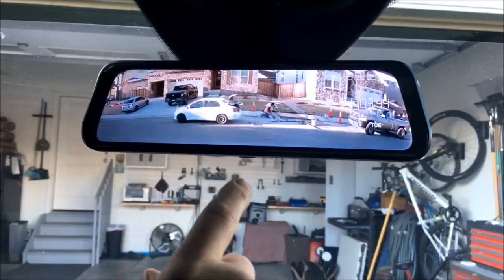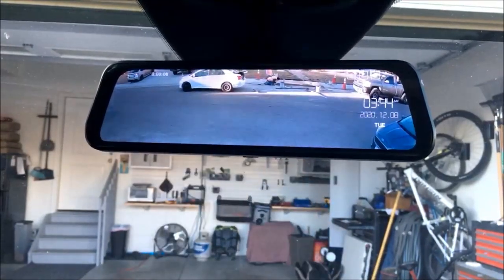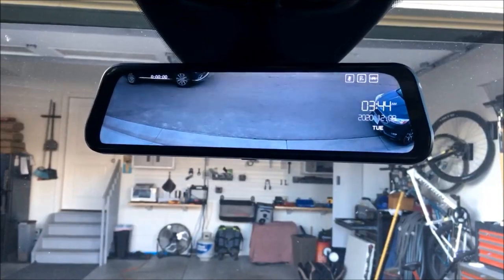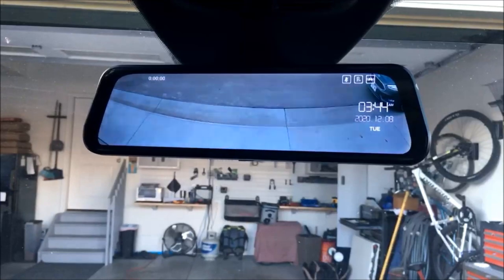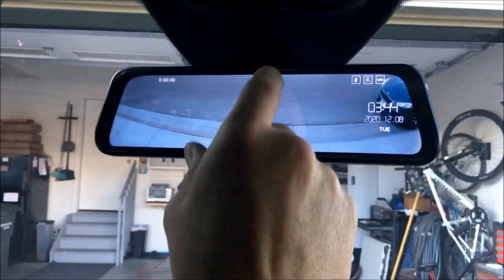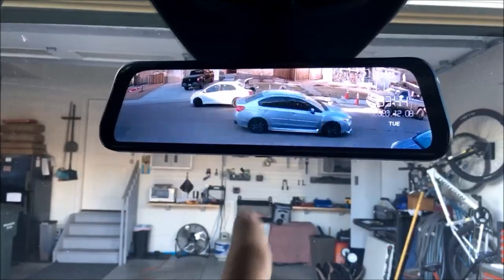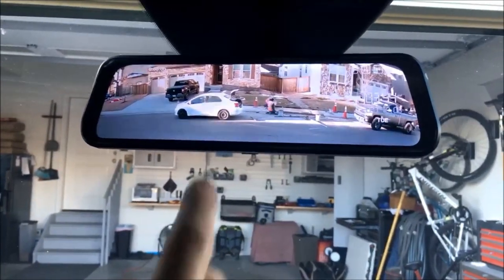I can go all the way down and see what's behind me — pretty cool stuff. It's got a heck of an angle. I'm not moving the camera, I'm simply going all the way down. We can see exactly what's going on behind us. We've got some busy traffic going on in the neighborhood.